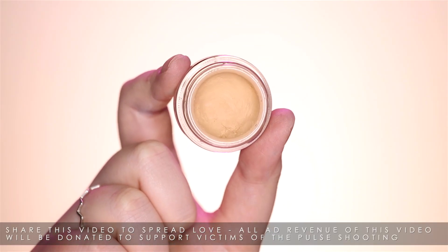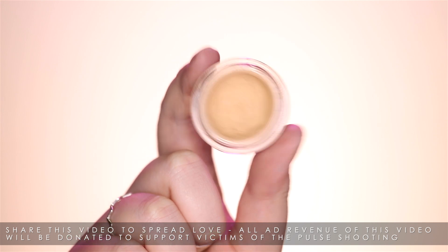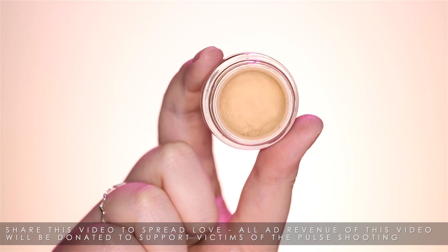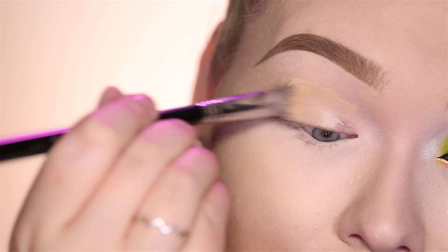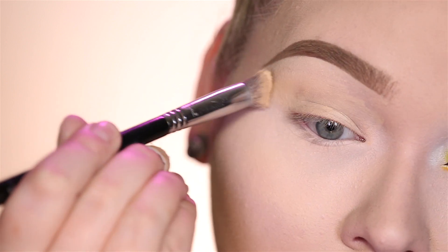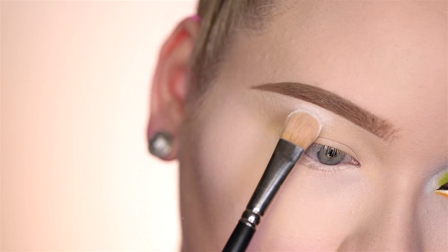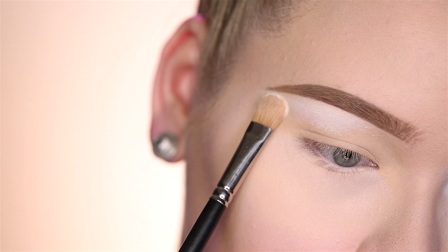First thing as always, applying a base to my eyelids to make this rainbow last all day long. I'm using my MAC Soft Ochre Paint Pot, applying this using a Sigma 3D HD Precision Brush. Now with a light matte eyeshadow I'm gonna set my crease to brow bone area to help with blending later on.